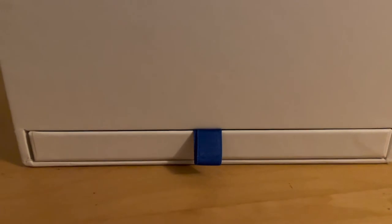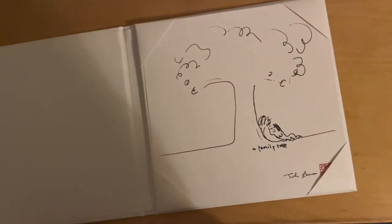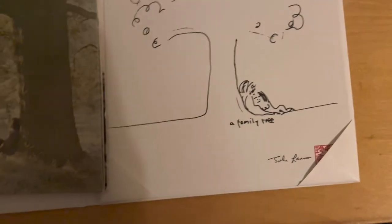Now I've gotten the box cleared out and there is another ribbon down at the bottom. If you pull it you will find a little book. You can see in certain lightings how the words John Lennon are embossed on it. Nothing on the back. When you open it, there's a picture of John and Yoko next to a tree, just like the cover of Plastic Ono Band. It's called A Family Tree.